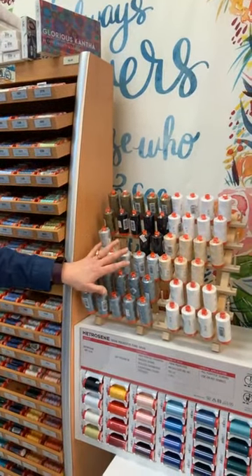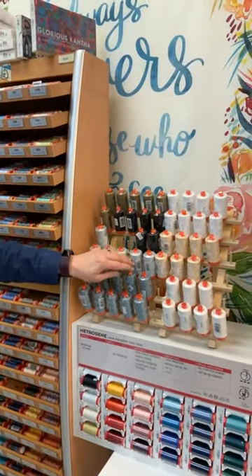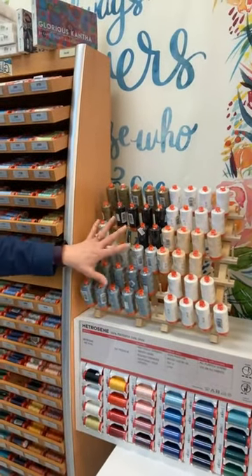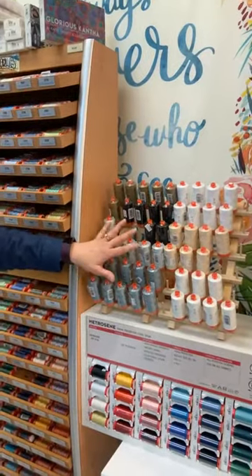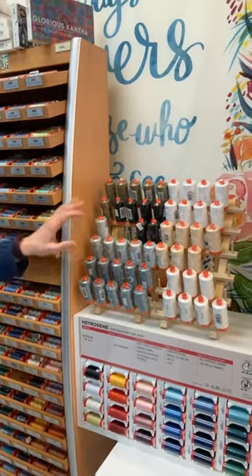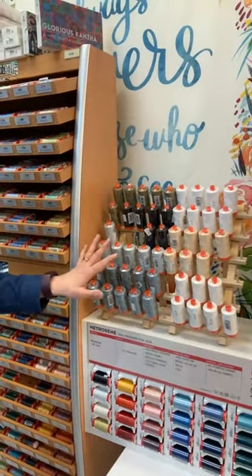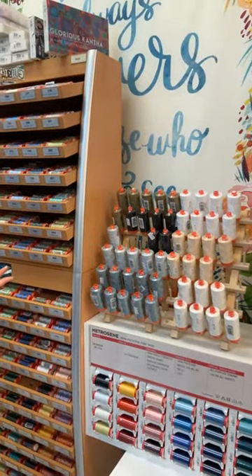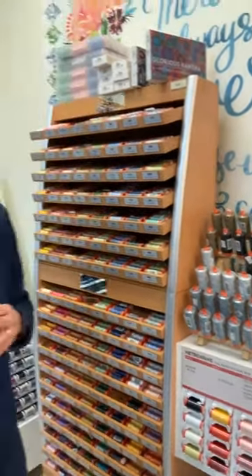Because Aurifil 50 weight is a fine thread, it melds into your fabric and your stitching becomes minimally visible. So choose a neutral color and you can use it for all of your piecing. It can also be used for machine quilting.